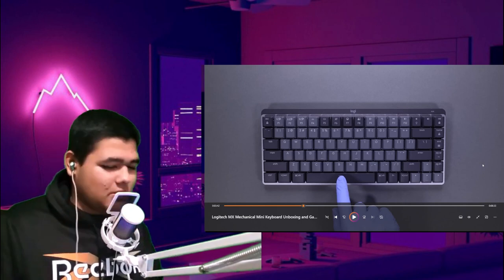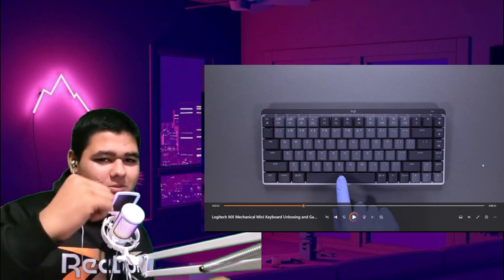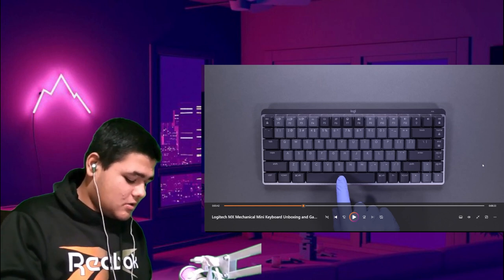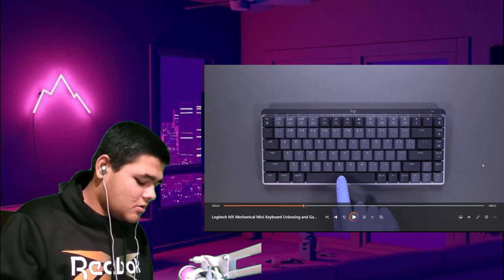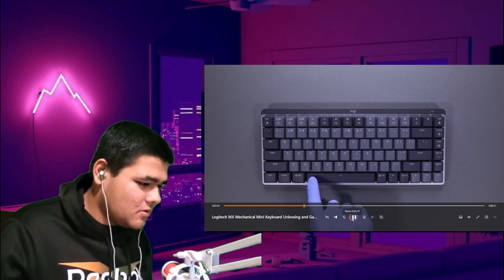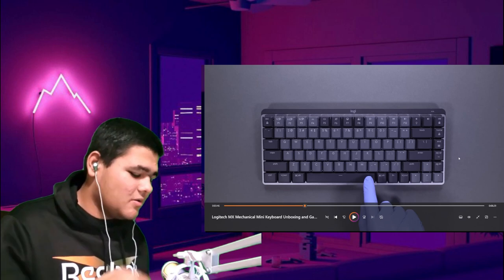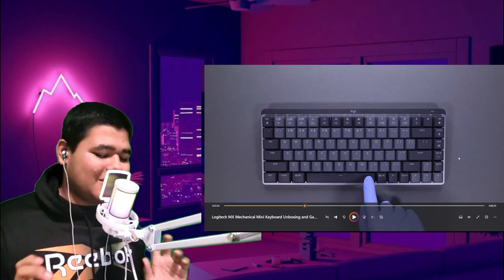I want to do a little comparison with the keys right now. That's his keyboard, this is my keyboard. I'm just gonna put the mic down and this is what my keyboard sounds like. And now we'll do the spacebar test, just a comparison. This is what mine sounds like.